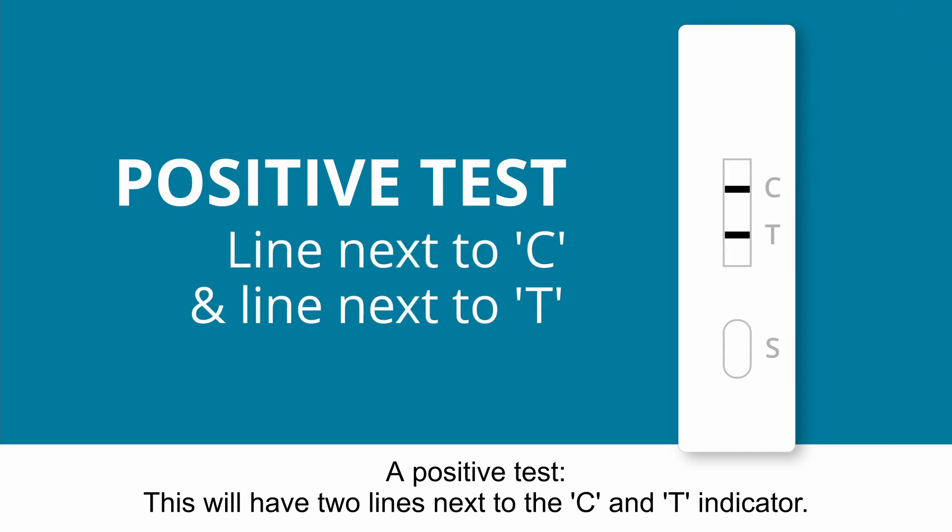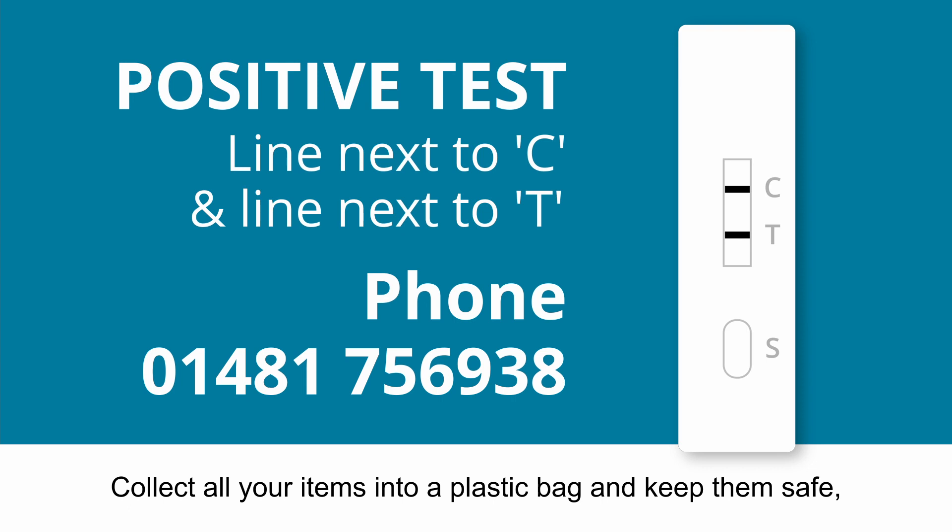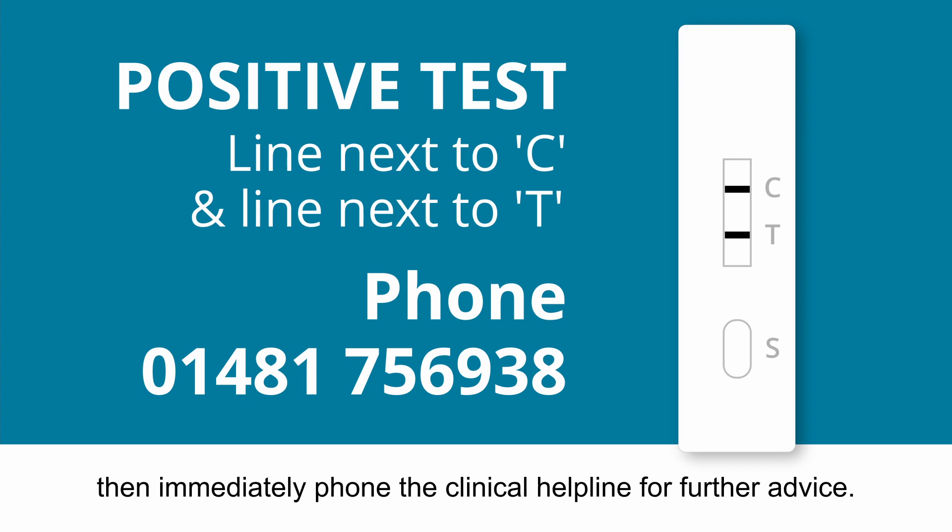A positive test will have two lines next to the C and T indicator. If your result is positive, please do not panic. Collect all your items into a plastic bag and keep them safe. Then immediately phone the clinical helpline for further advice.